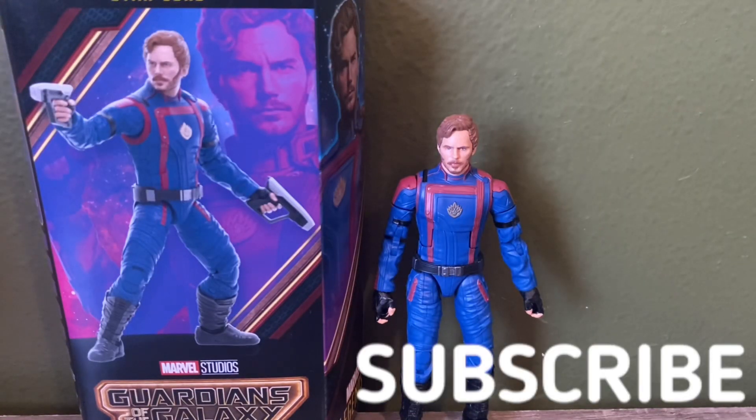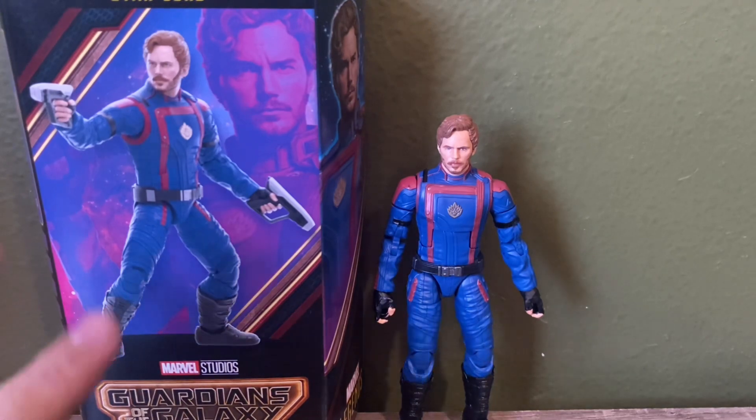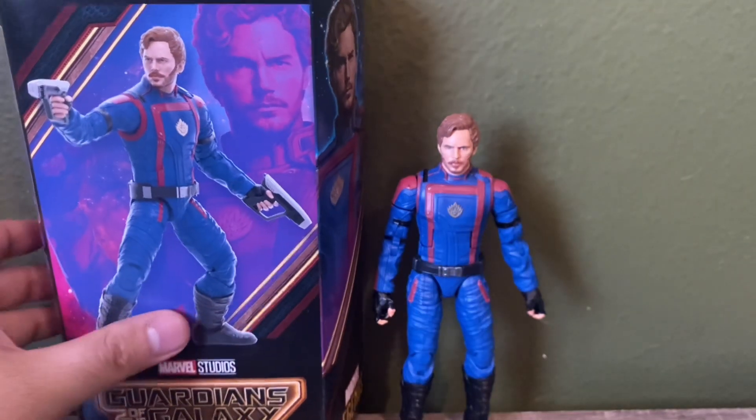Hey everyone, welcome to my review of the Marvel Legends Guardians of the Galaxy Volume 3 Star-Lord. I'm solely building up this team as I get them on clearance. Star-Lord is no different — I got him at Target on sale, which was pretty cool. He does not come with the build-a-figure piece, so keep that in mind. I was planning on getting him last to collect all the BAF pieces first, but I found him on sale and took that deal. The box is just like any other Marvel Legends box, nothing too special.